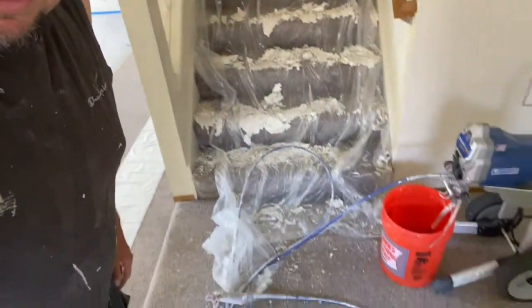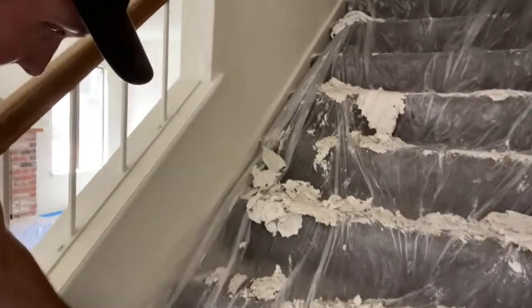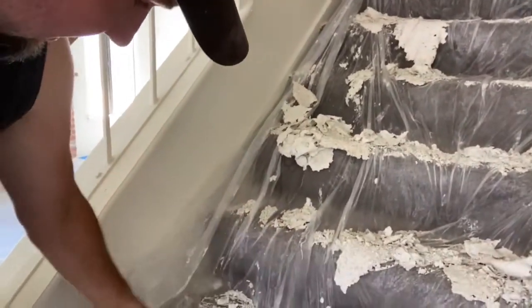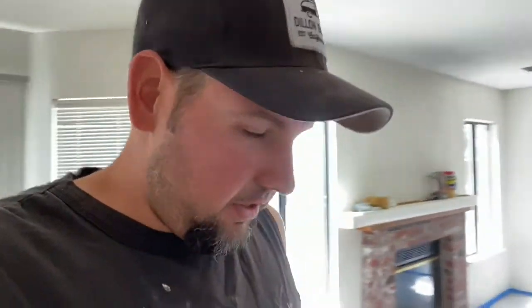This stuff is extremely messy — I can show you how much of a mess it makes. This is the stairway and I scraped the ceiling yesterday above the stairs and it makes a big mess, as you can see. If you have furniture in your house you're definitely going to want to cover everything extremely well. Take your time and do a good job on the prep, because if you start walking on the plastic and it comes up you're going to get popcorn particles everywhere. So do a good job on the prep work.